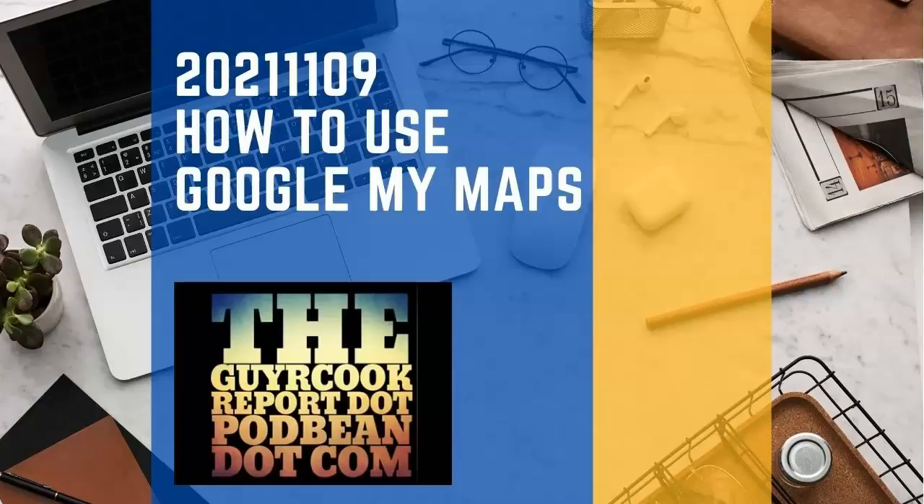I've got a good tutorial put together by a fellow on YouTube, and the link is in the show notes. If you go to the Guy or Cook Report at podbean.com, you'll get a link to that YouTube how-to video and also a link to log into Google My Maps — make your own maps, embed them on your own web page, locate your business or service area, whatever comes to mind. The map you make uses the heart of Google Maps as the base, and then you enhance it as you see fit.